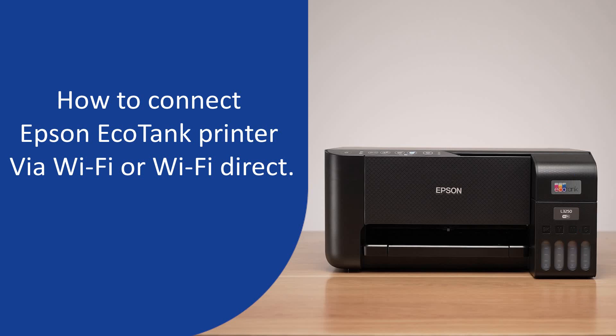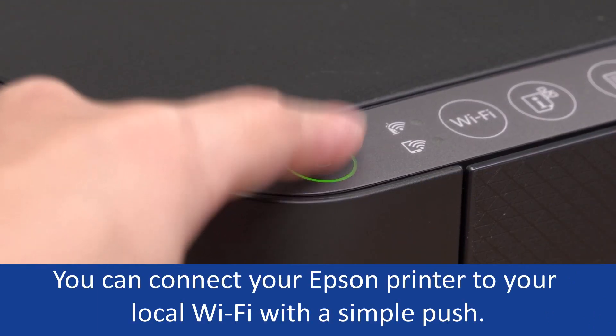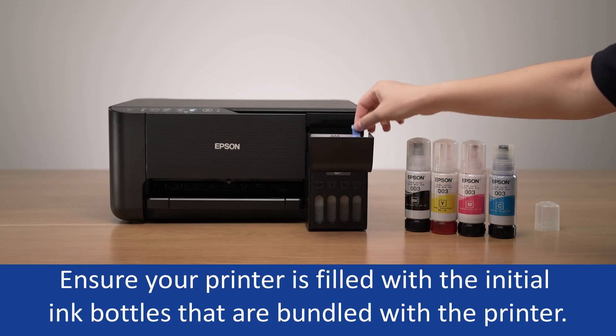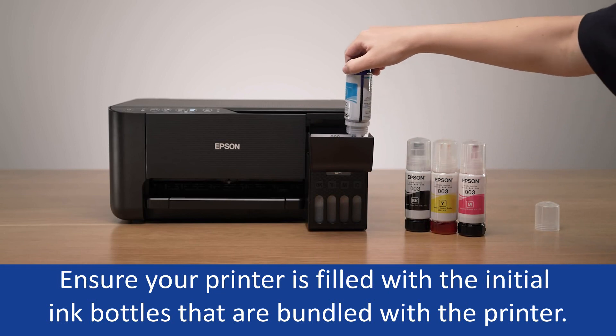How to connect Epson Ecotank Printer via Wi-Fi or Wi-Fi Direct. You can connect your Epson printer to your local Wi-Fi with a simple push. Ensure your printer is filled with the initial ink bottles that are bundled with the printer.